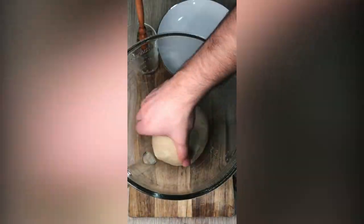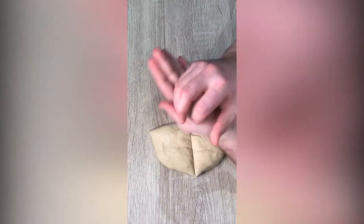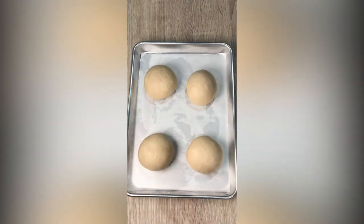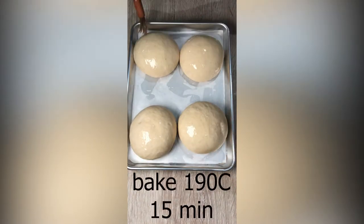Grease your bowl with some oil and let the dough double in size. Punch the dough and divide it into four even pieces. Shape them in your hands, grease with some oil, and place your buns on parchment paper. Cover with a towel, let them double in size, then bake for 15 minutes until golden brown.